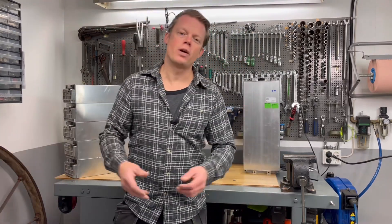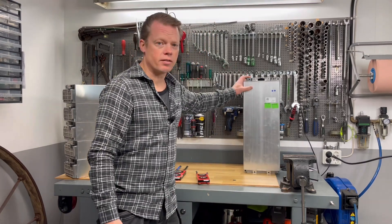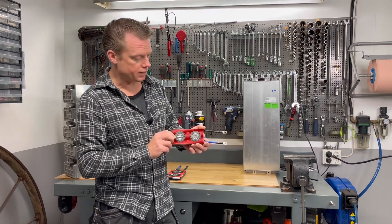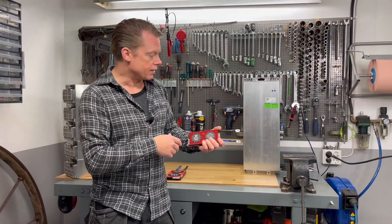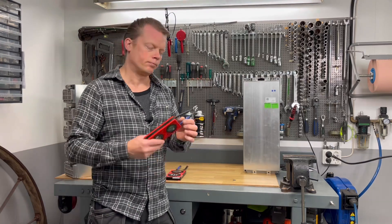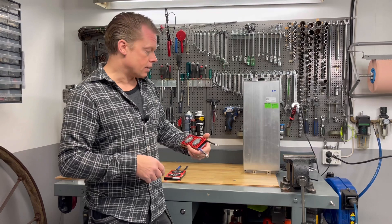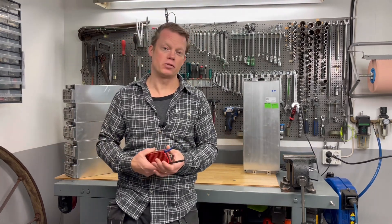Hello guys and welcome to my channel. Since the last video where I did the capacity test on this module, I had a lot of questions about which type of BMS you should use together with it. I also have a small BMS here — it's a 12S lithium ion from Dali, rated to 100 amps. You can charge the module at 50 amps, so it's maybe on the small side, but I bought this to try it out. I bought it on AliExpress — I almost always buy from there.